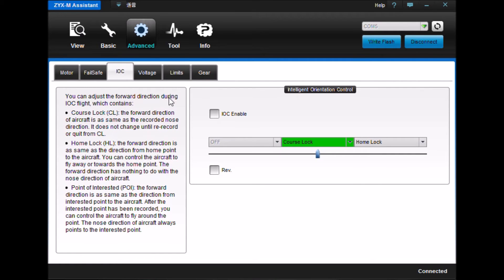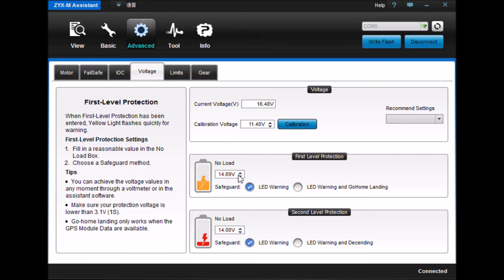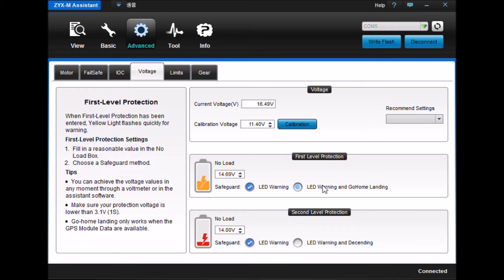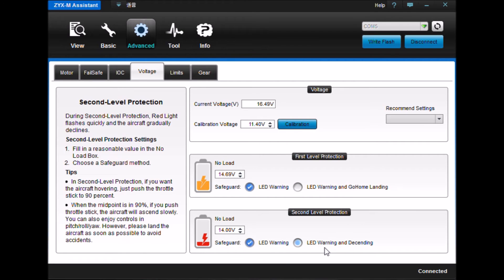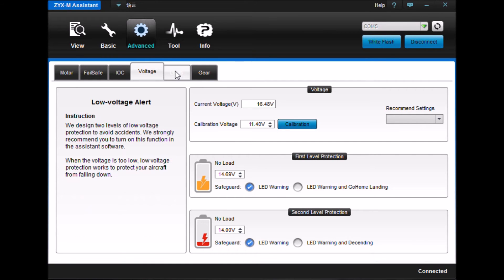Head tracking — I don't have that enabled. It is course lock — you've got to know what the directionality is of it, as with any headless-type mode. Voltage — I'm using a four-cell rating and these are my warning voltages. It gets annoying because sometimes I put in a large three-cell and I'll get warnings right away. That's why I put in LED warnings rather than the warnings triggering go home and landing, because for different cells it'll just start coming home automatically, and if you don't know exactly what's going on it can be pretty scary.